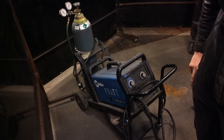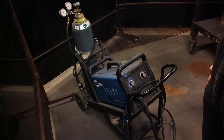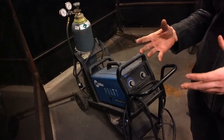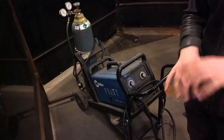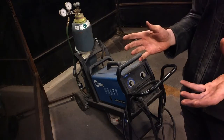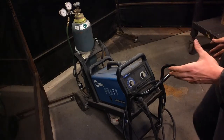We're here to talk about MIG welding. MIG stands for Metal Inert Gas. When you're welding, you usually have a metal bonding your other two metals together — a similar or dissimilar metal — and then you have an inert gas. The inert gas is what prevents your metal from burning or oxidizing during the welding process.